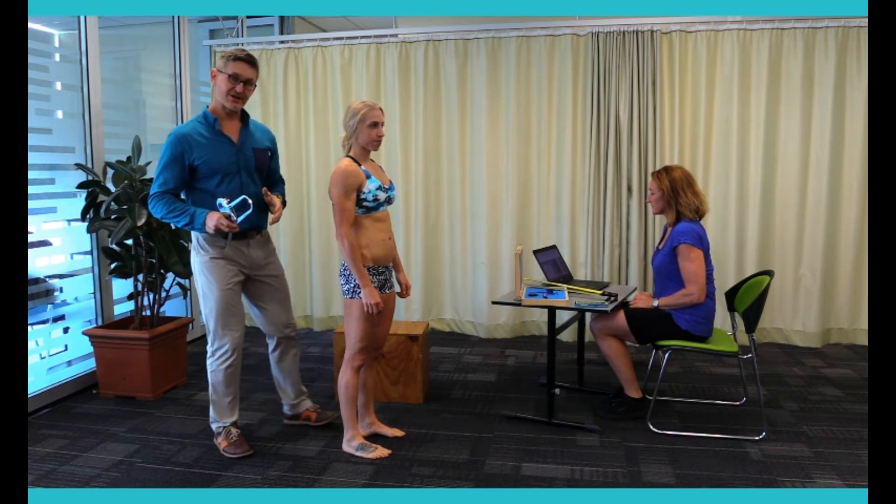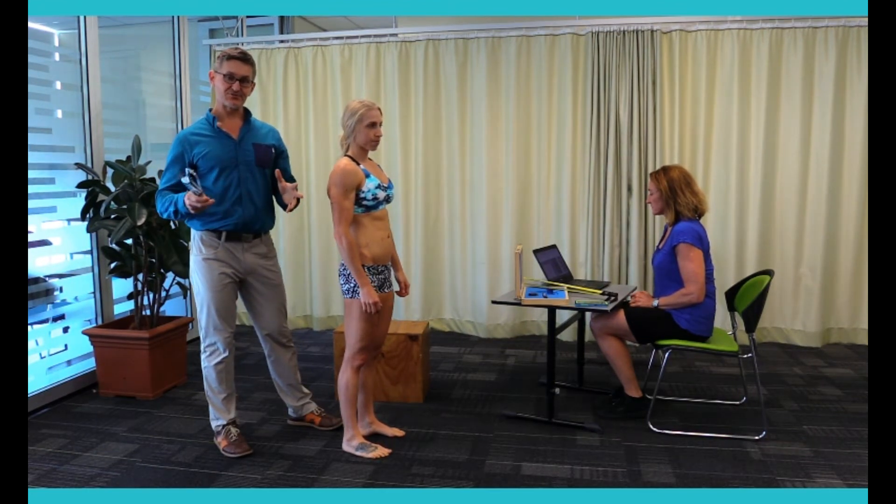Alright, so we have landmarked Rhiannon. Now we're going to transition through and do her skinfolds.